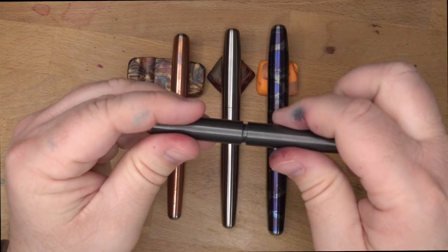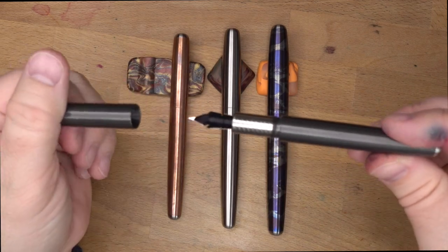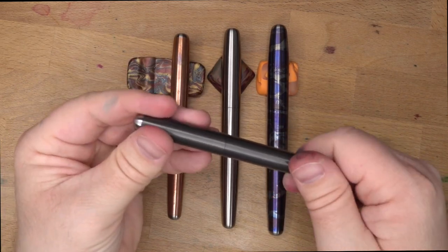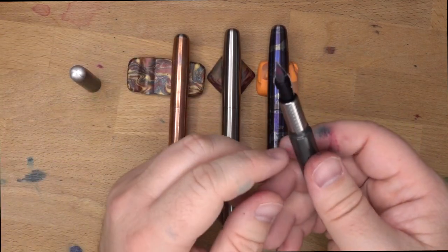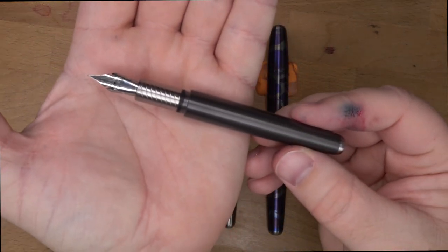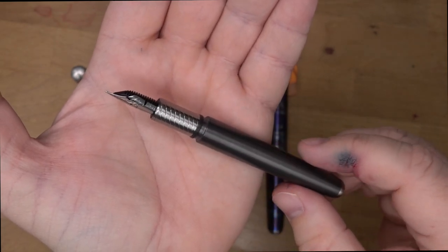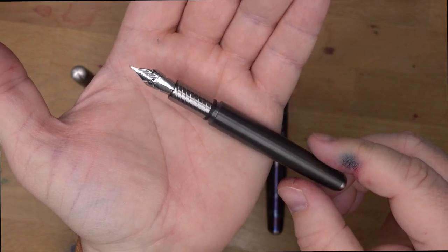It doesn't take very many turns — about two turns, turn and a half give or take — to remove the cap, which is very reasonable. I haven't had any problems with these lids coming unscrewed; they seem to stay screwed very well. Sometimes I worry about a pen with very few threads unscrewing itself in my pocket, but that hasn't been the case. For the rest of this pen, there's a spiralized section with a nice spiral running through it. That's a titanium section. All of these will have a section that looks the same, just different sizes — all using this spiral design.